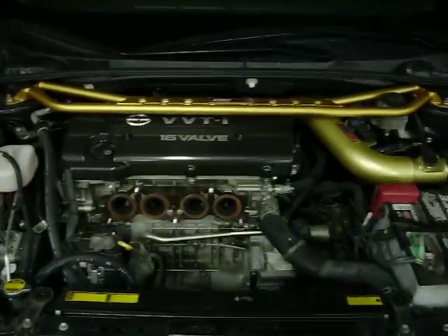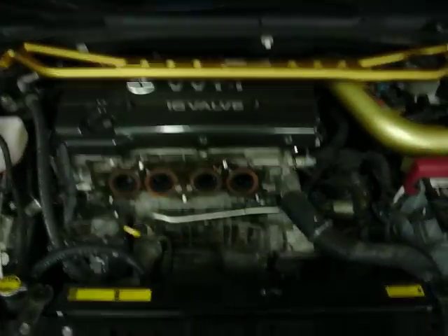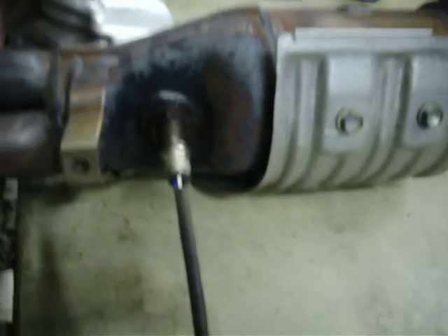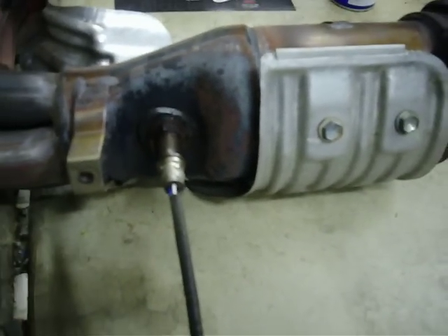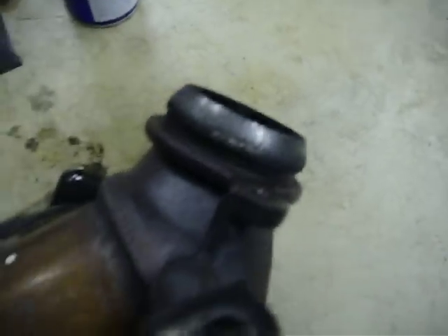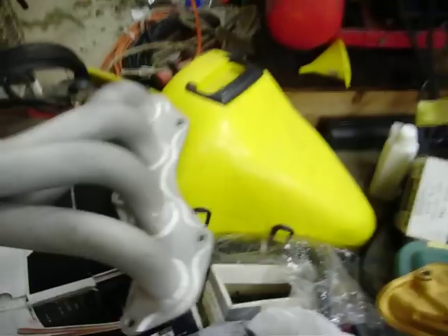I haven't uploaded a video for a while. As you can see, the stock headers are off. I put some WD-40 on the sensor to try to loosen it up, then got to take off that donut gasket right there. And then we've got these right here — new DC headers.